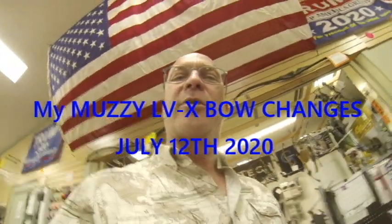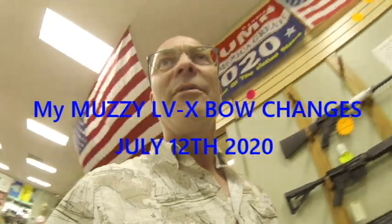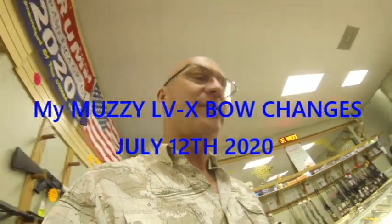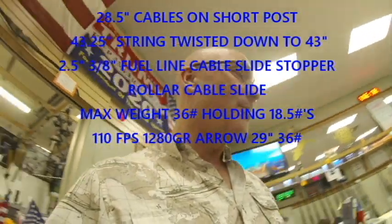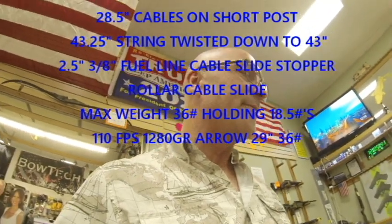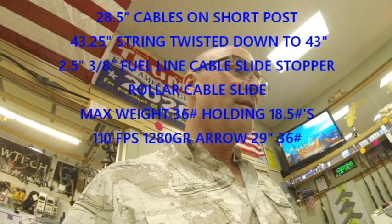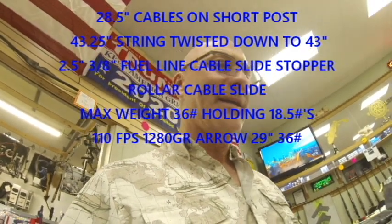Well hello there my bow fishing brethren. It is July 12th. I took a long hiatus from working on this Muzzy LX to tend to other things, but nonetheless I've procrastinated long enough and I think I finally came up with something that seems to be the most productive.